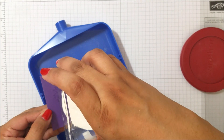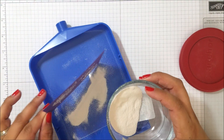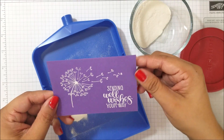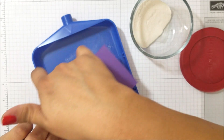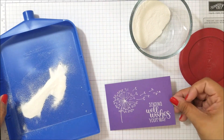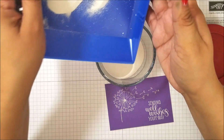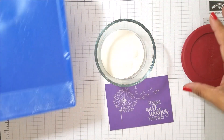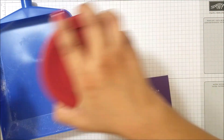Now I'm going to put the embossing powder over it. There we go — get all the excess off. Perfect. And then you just put this back in there. Very, very easy.